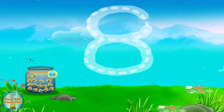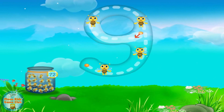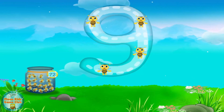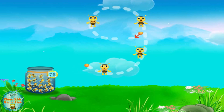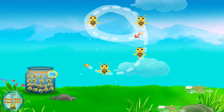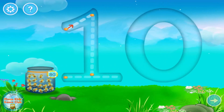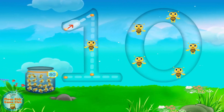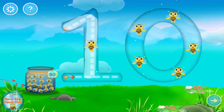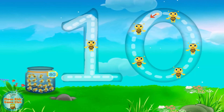You're rocking! Wow! This is number nine. Trace number nine and collect the honeybees. You're rocking! Wow! That is exceptional! You're rocking! This is number three. Try it again! Great! Superb!